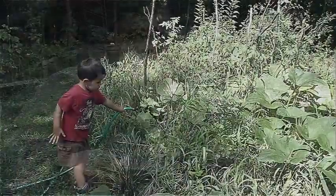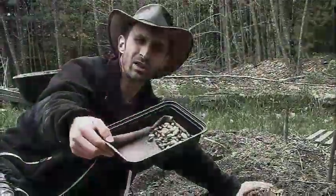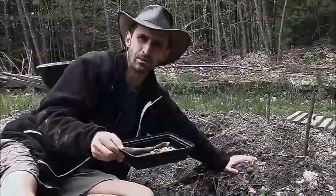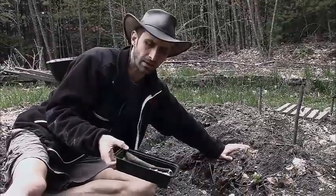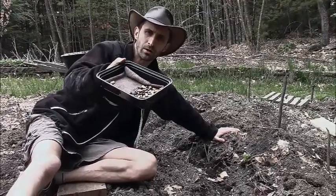These are seeds that I collected from my previous year's crop, and what I've done with these over the past 48 hours is have them soaking in some water. You can use a seed sprouting set, but what I've got here is just a piece of plastic tub with a cloth in the bottom and some water underneath.